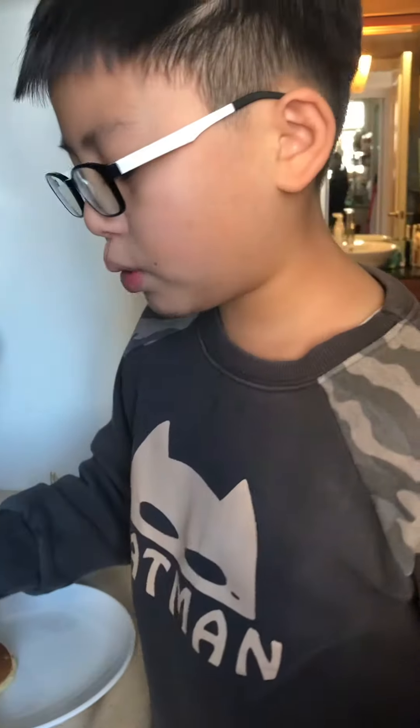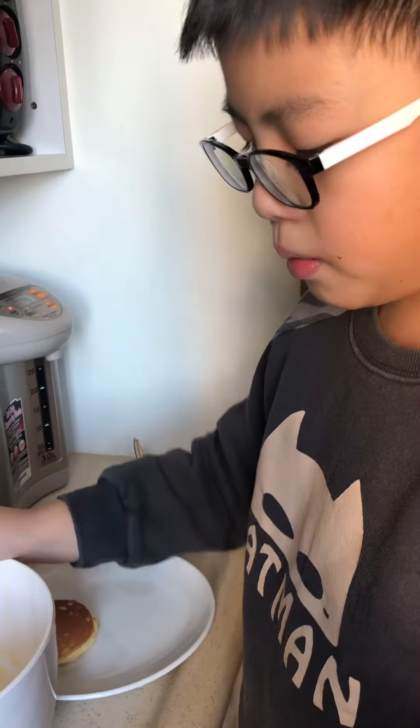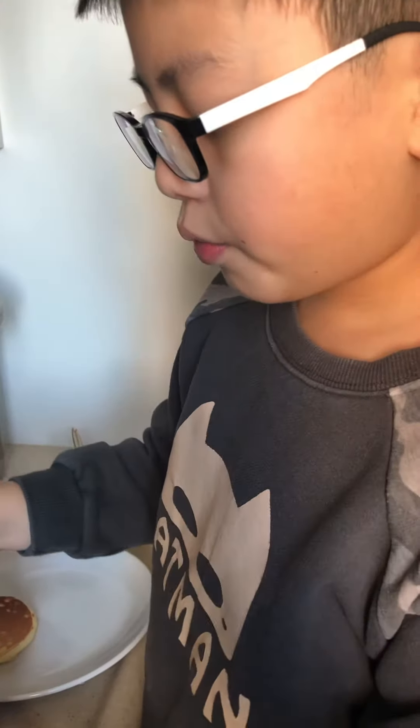Hey guys, welcome back to my channel! Before you watch this video, please make sure you like and subscribe to my channel. Today I will teach you how to make a pancake. First, put one egg and some milk in a bowl and mix it.